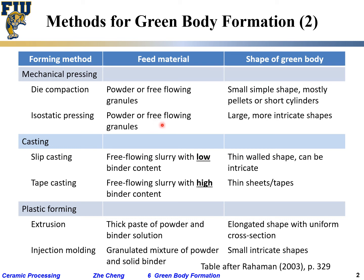Isostatic pressing similarly uses powder or free-flowing granules and can produce larger, more intricate shapes, though the rubber tooling makes it complex. For casting, we have slip casting and tape casting. Tape casting is onto a carrier film, producing a thin layer with high binder content — because the tape needs to bend back and forth, requiring a lot of polymer binder for elastic properties. Slip casting uses low binder content, pouring slurry and waiting for it to dry. Slip casting suits thin-walled intricate shapes; tape casting is essentially only for films.